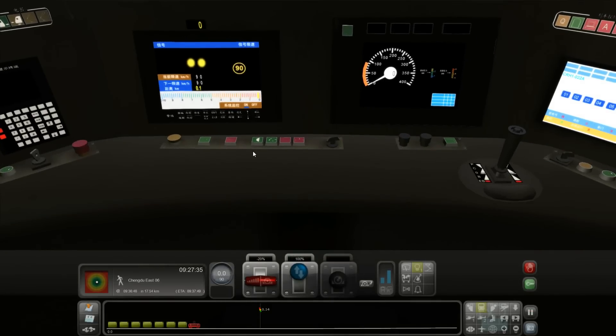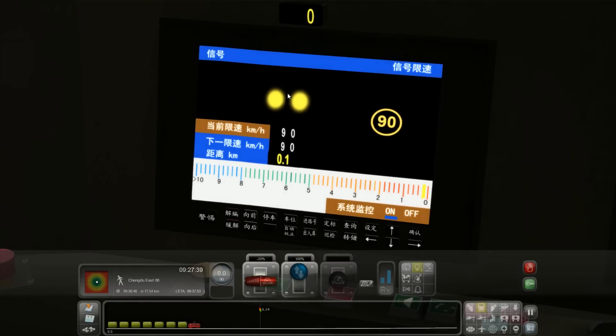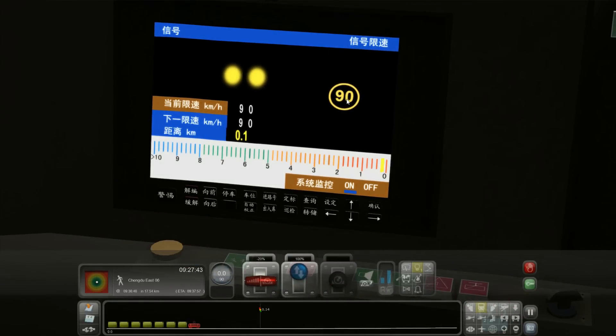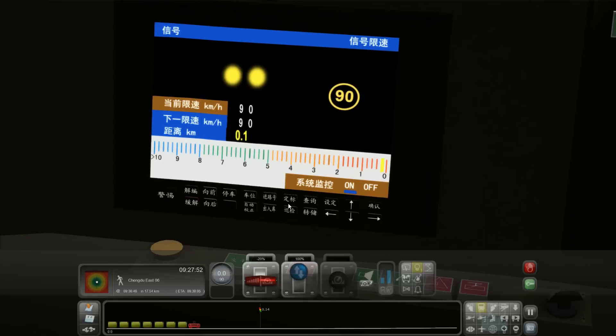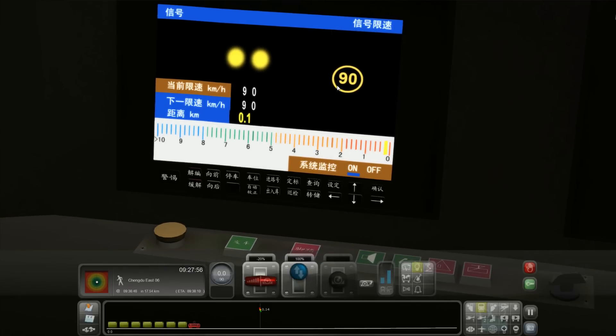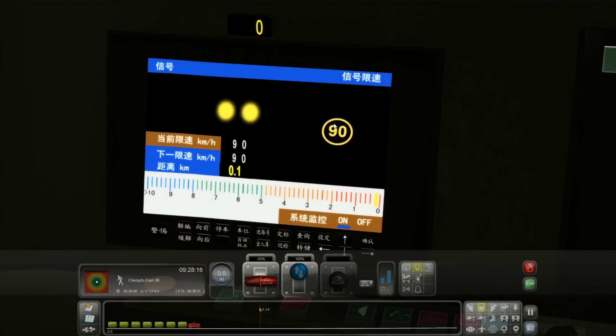Let's look inside the cab. It's quite interesting — we have a HUD here, which is kind of cool. This is like a speed limit which is apart from the speed limit in the game. It says that the speed limit right now is 90, and these yellow signals are kind of helping to indicate that. The second bit here is like an upcoming speed limit and it tells you the distance until that speed limit. If it has a green light here, that means you can basically go up to 250.